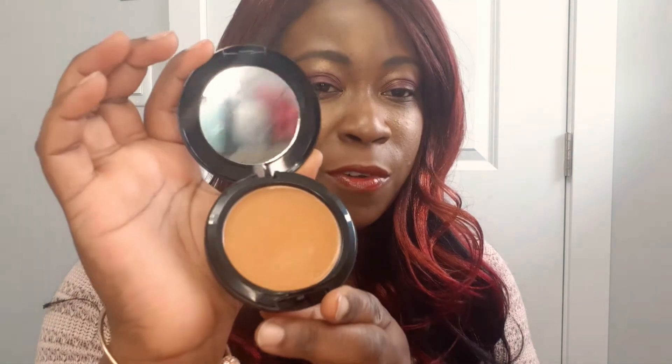Hi guys, welcome to another Wasi Cosmetics product showcase. Today I'm going to feature a liquid foundation that I have, and also this nice powder. You can get the foundation in a compact or in a glass bottle. I also have a very nice powder that goes really well with it. Those are my feature products today and I'm going to show you how they look.